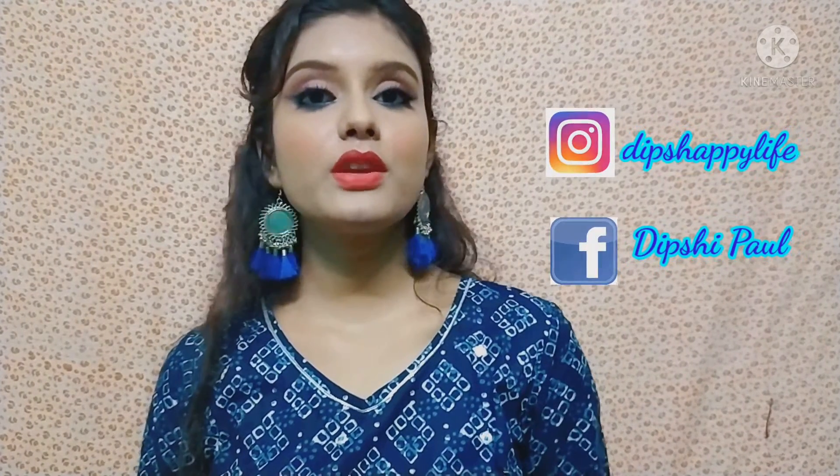Hello everyone, welcome and welcome back to this channel and welcome to a new video. Today I am going to share this makeup look with you guys. If you are interested, please watch the video. If you like this video, please like it, and also don't forget to subscribe to my channel. So let's start the video.